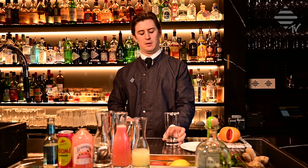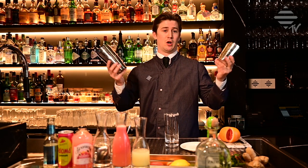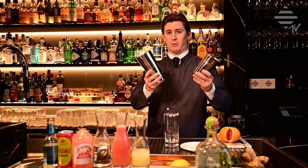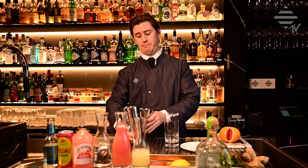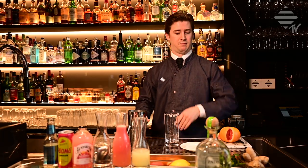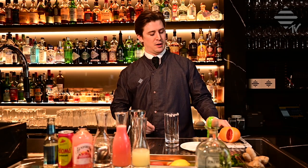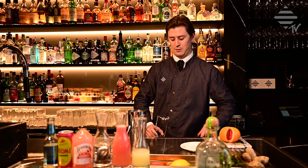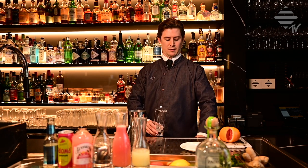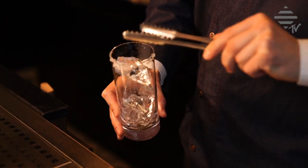You need a shaker. If you don't have a shaker at home, you can just build the drink in a glass, or shake it in a jar — whatever there is around, everything's fine. Then ice up your glass with some nice ice in good chunks.